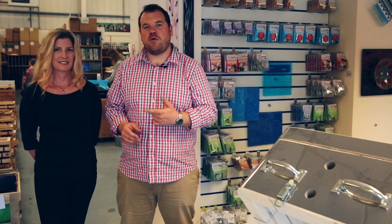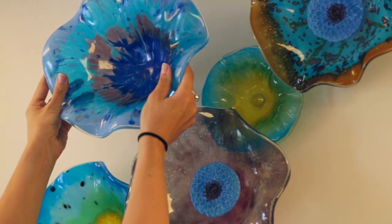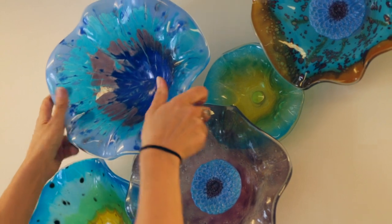Welcome to Creative Glass Guild. I'm here with Poppy from Hang Your Glass and we're here to show you the amazing ways that you can get your glass off the table and onto the wall. Don't be limited by the size of your kiln anymore. Create one-off beautiful pieces of artwork, fix them to the wall without drilling with amazing adhesives and create stunning three-dimensional work.